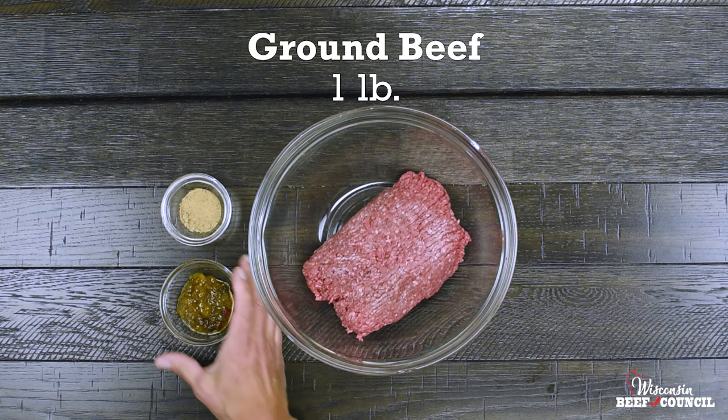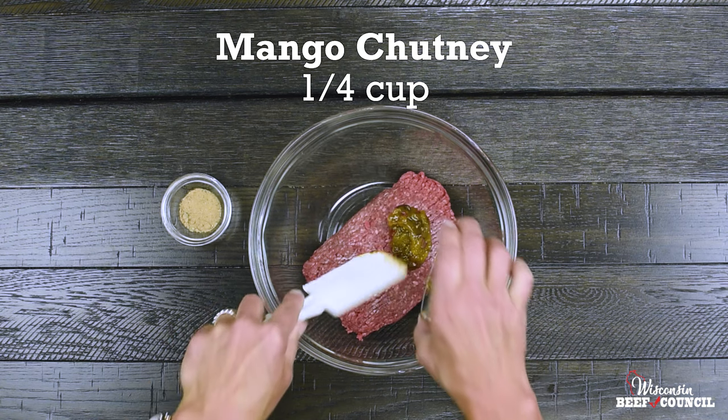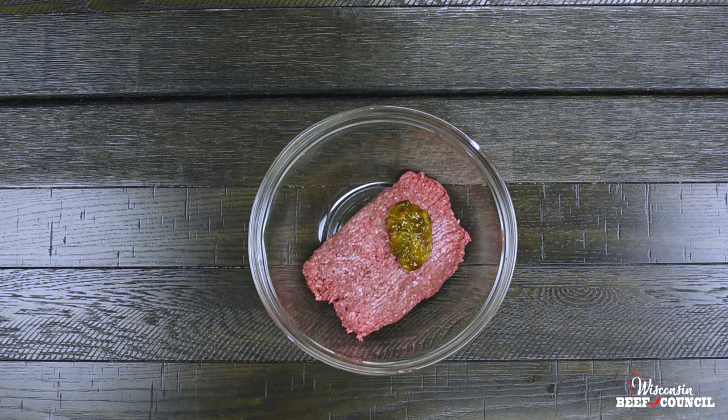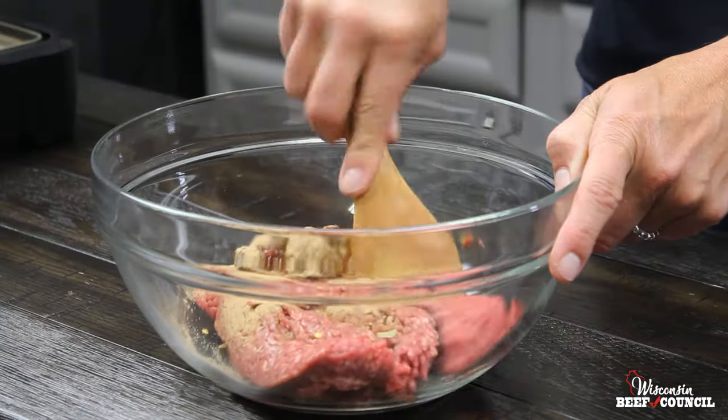Start this recipe with one pound of lean ground beef, then mix in a quarter cup of mango chutney and two teaspoons of Caribbean jerk seasoning, and form four quarter-pound beef patties.